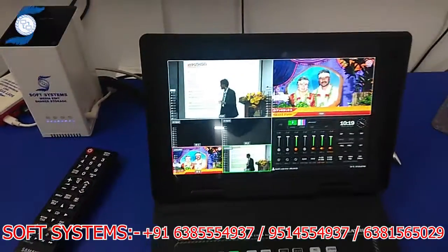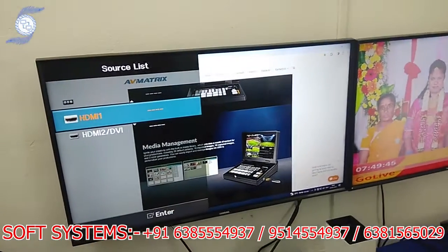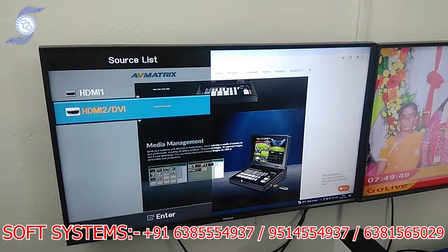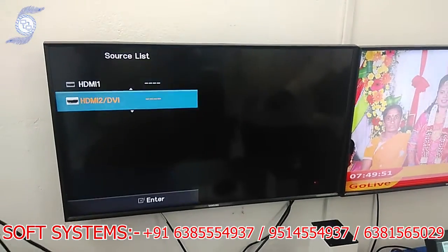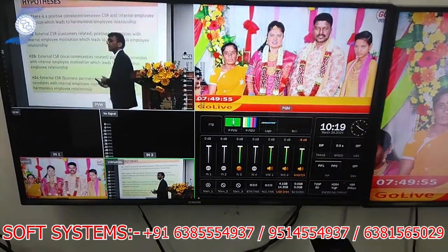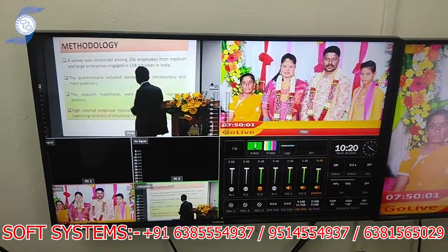I will show this multi-view screen on my TV for a clearer view. I am just changing the source. This is the multi-view screen. It has a separate multi-view output as well, which will come on the TV.